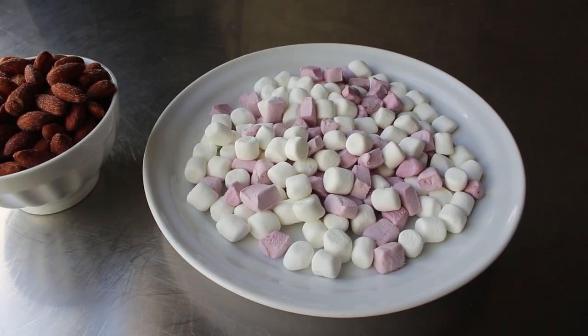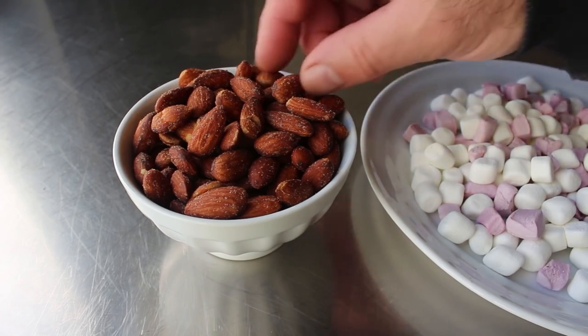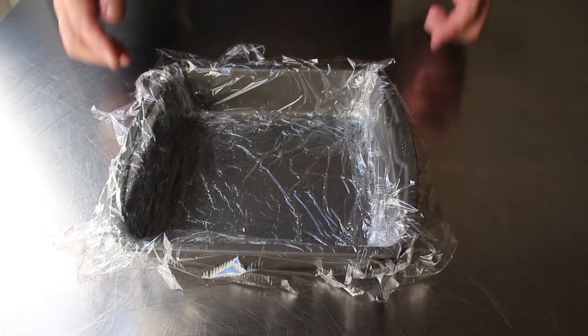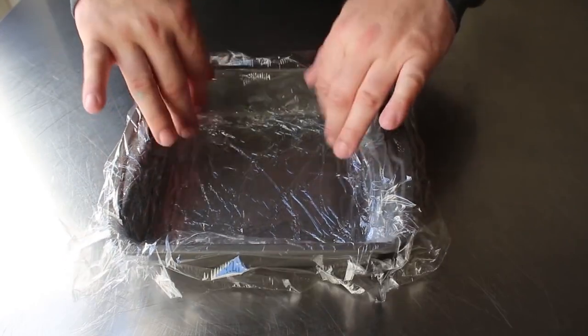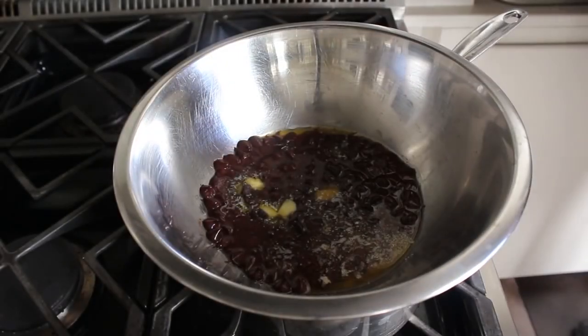I'm using two kinds of marshmallows — little white ones and some pink ones I cut up. For nuts, I like a nice roasted whole salted almond, but you are the highway patrol of what goes in your rocky road mixing bowl — peanuts, walnuts, or cashews will also work beautifully. Also prep ahead of time: plastic wrap an 8x8 inch cake pan.